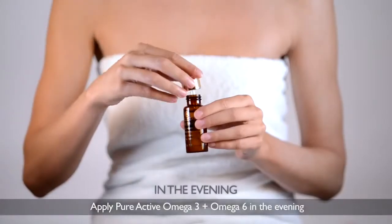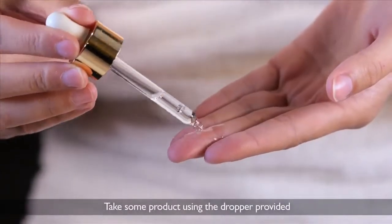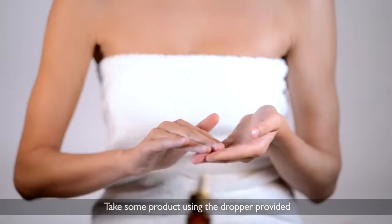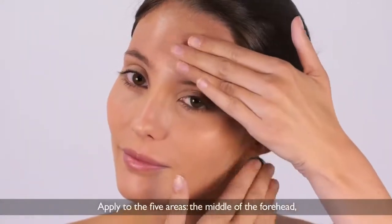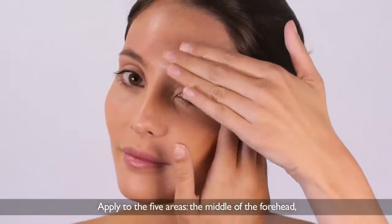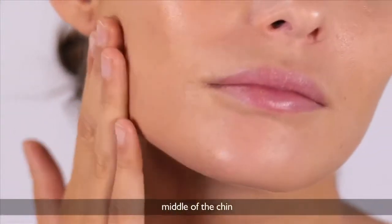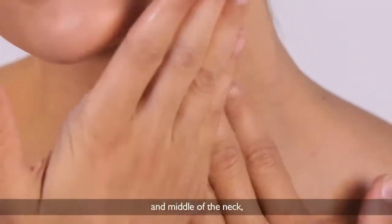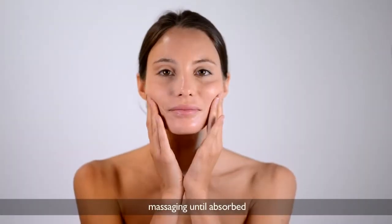Apply Pure Active Omega-3 and Omega-6 in the evening. Take some product using the dropper provided and warm it between your fingers. Apply to the five areas: the middle of the forehead, middle of each cheek, middle of the chin, and middle of the neck. Massage until absorbed.